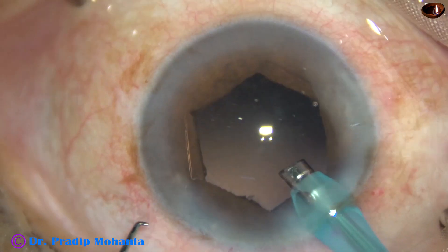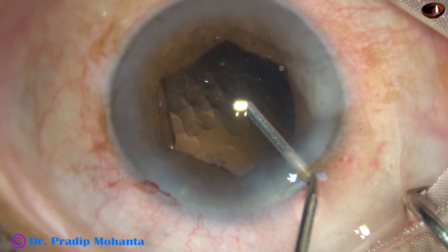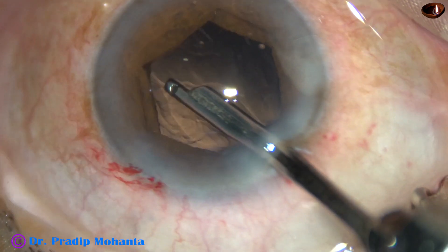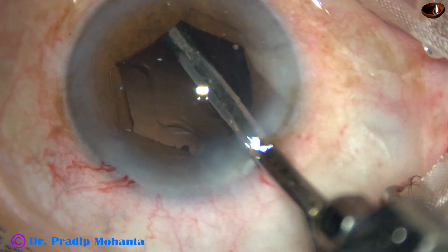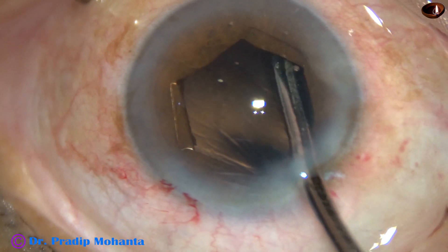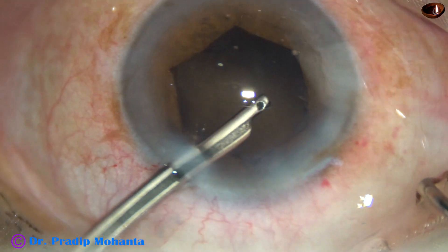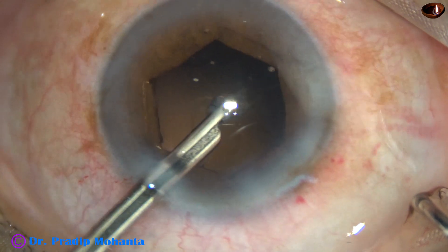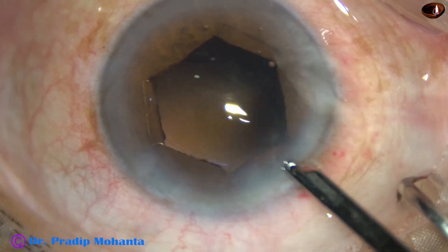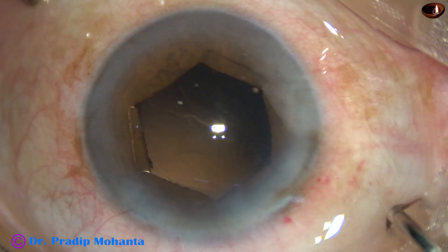The size of this side port is 1.6 millimeter. The cortex is being removed with the help of a Simcoe cannula. Because there is only one side port, I cannot use bimanual. The cortex is coming very nicely. I go through the side port and remove the cortex from 10 o'clock. Cortical cleanup is done nicely. Posterior capsule is cleared — there are no lens epithelial cells sticking to the posterior capsule.